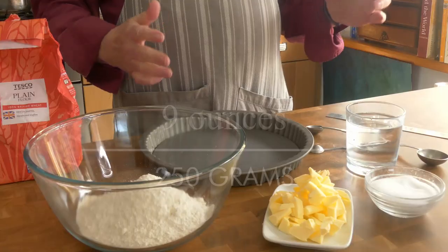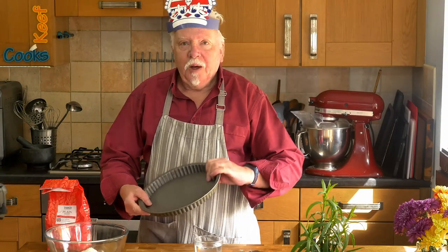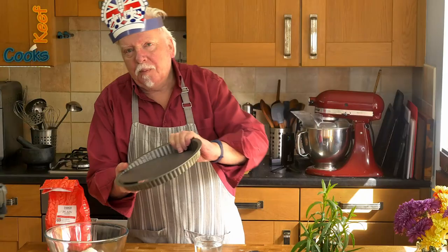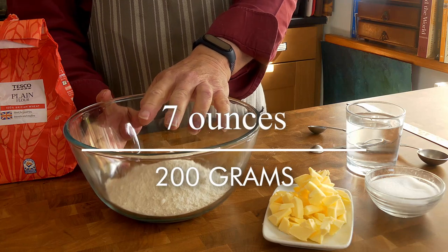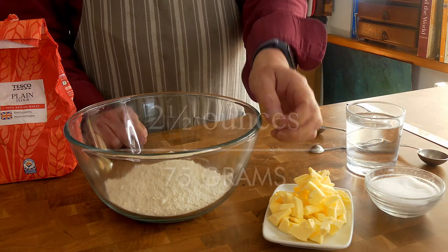I'm going to make the pastry first. You can use shop-bought pastry — you'll need about a 250 gram block according to the recipe, probably because that's the smallest size they sell. I have a flan dish with a removable bottom, 23 centimeters — just over nine inches diameter. I've got 200 grams of plain all-purpose flour, 75 grams of cold butter cut into small bits, half a teaspoon of salt, and two or three tablespoons of water — just enough to make it come together into a dough.